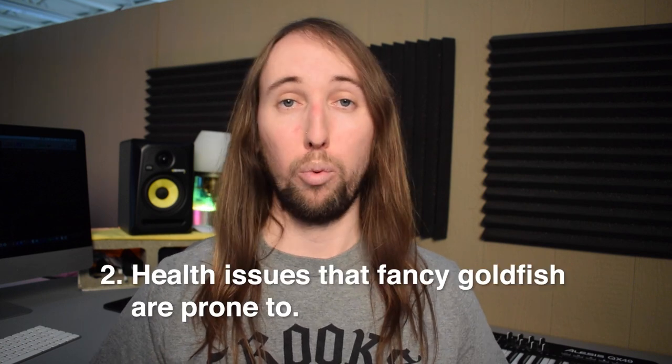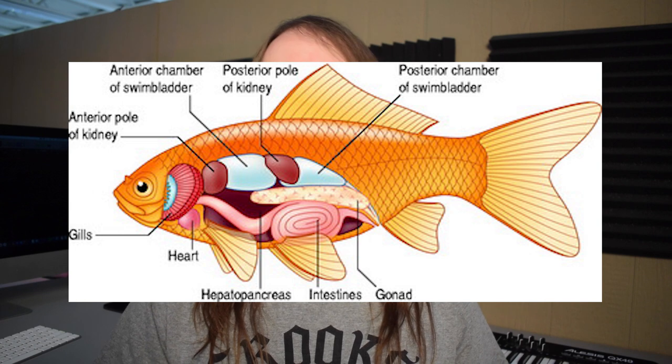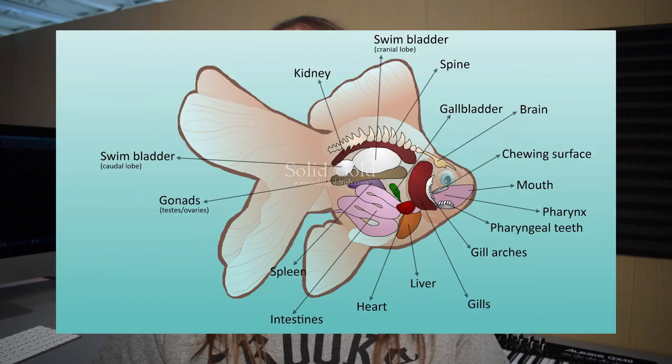Fancy goldfish actually originated in a similar fashion. Genetic mutations were selectively bred to achieve a desired aesthetic which nature did not intend for, and for good reason. This brings us to our second point: health problems that fancy goldfish are prone to. Looking at this diagram of the organs of a common goldfish compared to a fancy goldfish, the organs of a fancy goldfish are compressed into a much tighter area, and these fish are prone to constipation, which can affect the swim bladder and cause buoyancy problems.